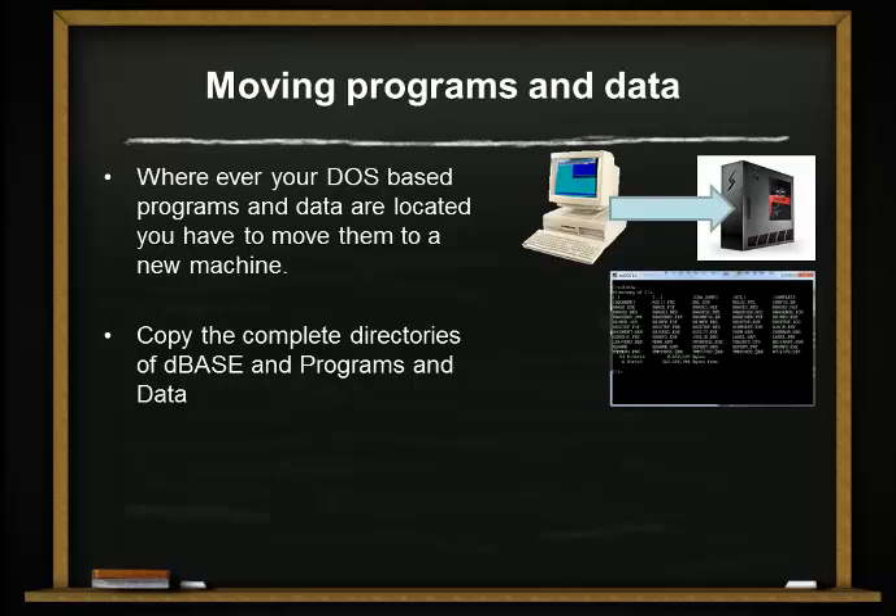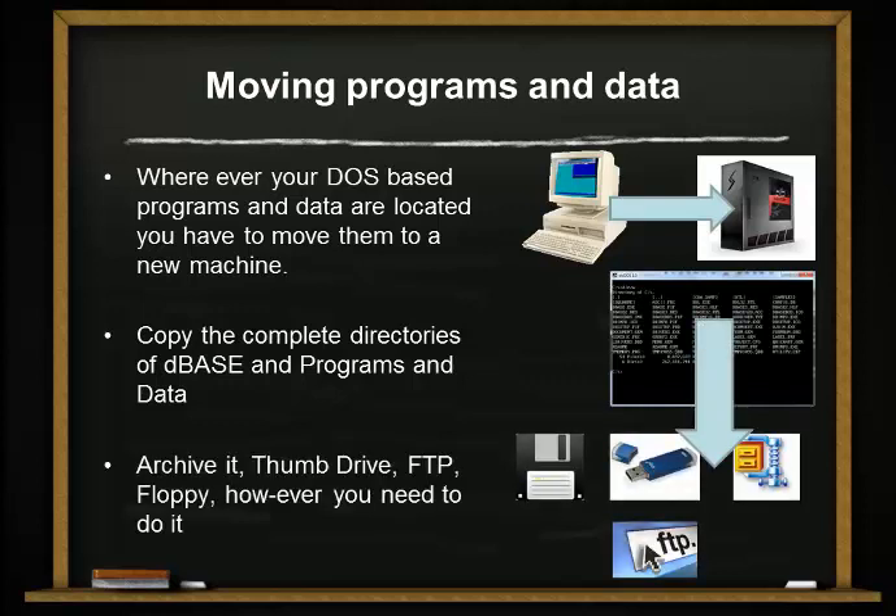If not, make sure that you set it up the exact same way on the new machine. Archive it — use a thumb drive, FTP, floppy, however you can get the code over to the new machine, do that.